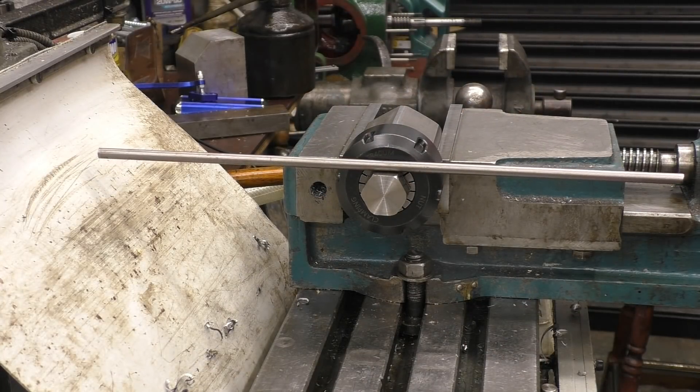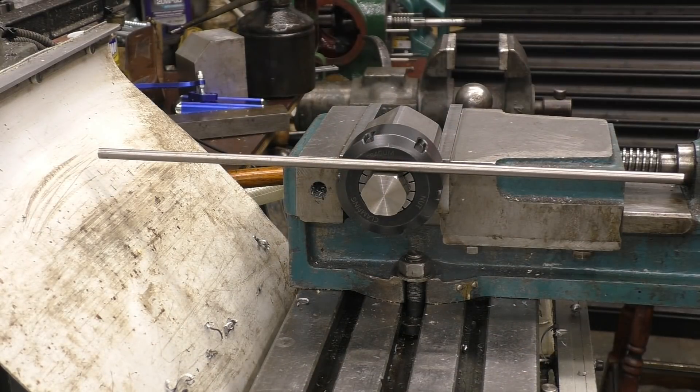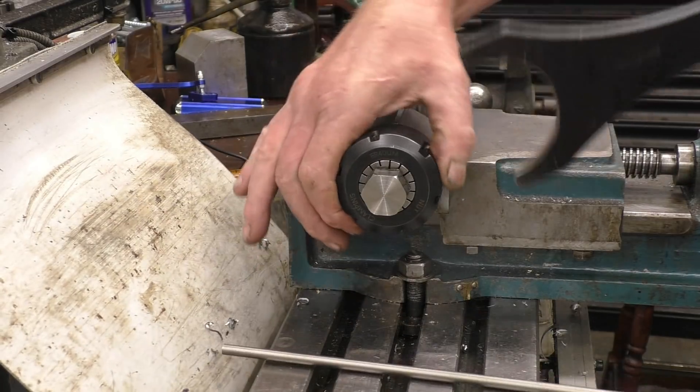That's pretty good. Obviously you could measure between the bed and there, and the bed and there, and you'll get it absolutely spot on. Just working into the level of accuracy that I need. I need to tighten this off.